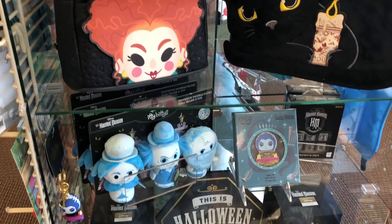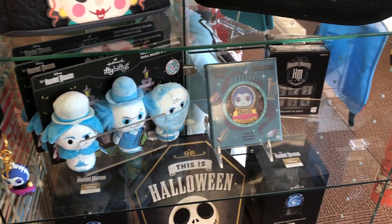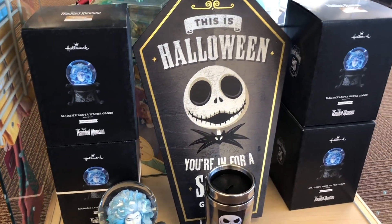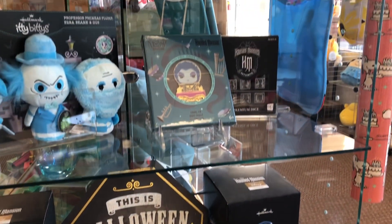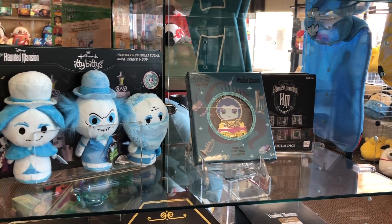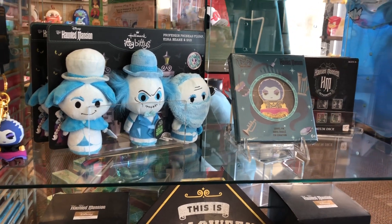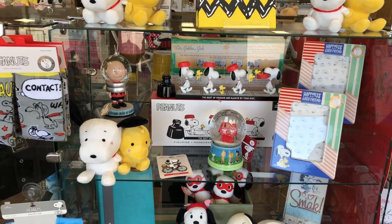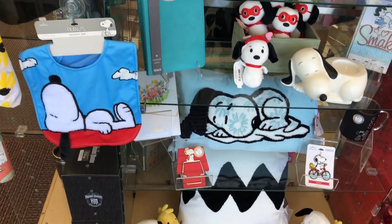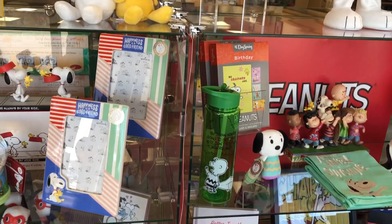I'm a huge Disney theme park fan and I do have some Disney stuff here — the Haunted Mansion, Madame Leota, Nightmare Before Christmas. I have a Disney theme-park decor style in the house and I'm always looking for Disney stuff. It's a good place to find things. The funny thing about Ridge Racer — they have a sale for $2.99.